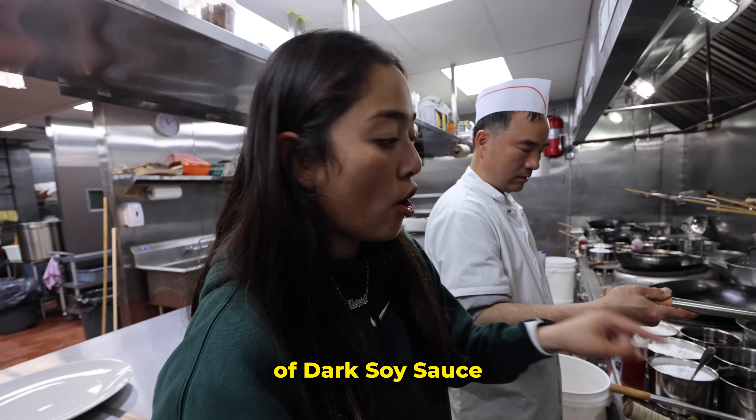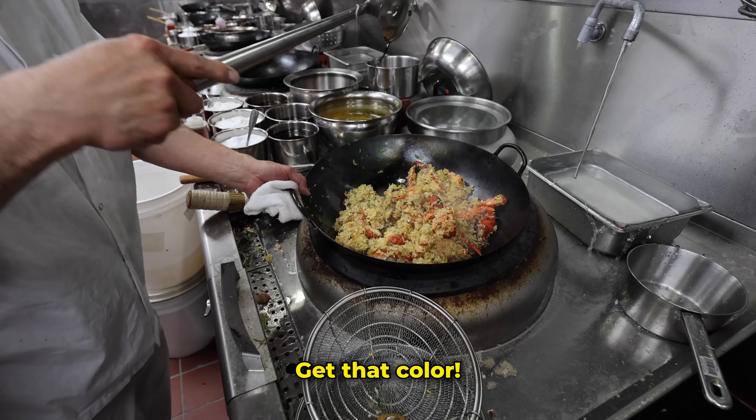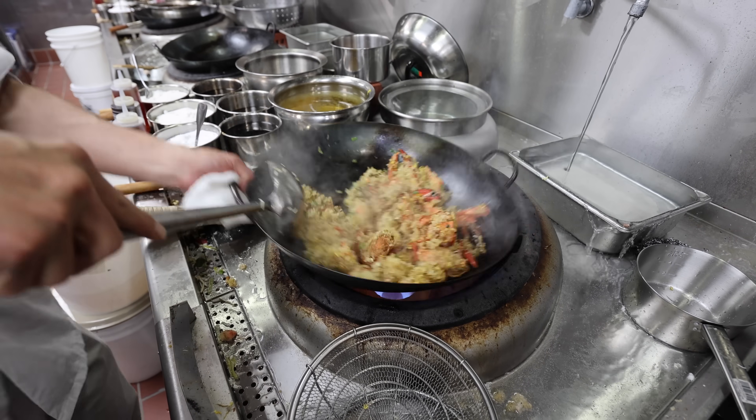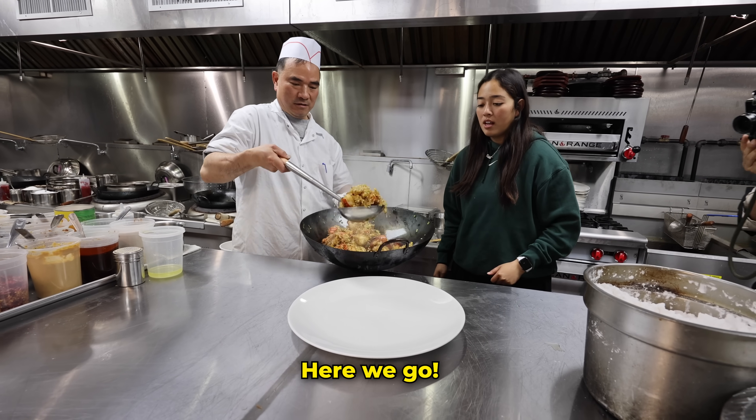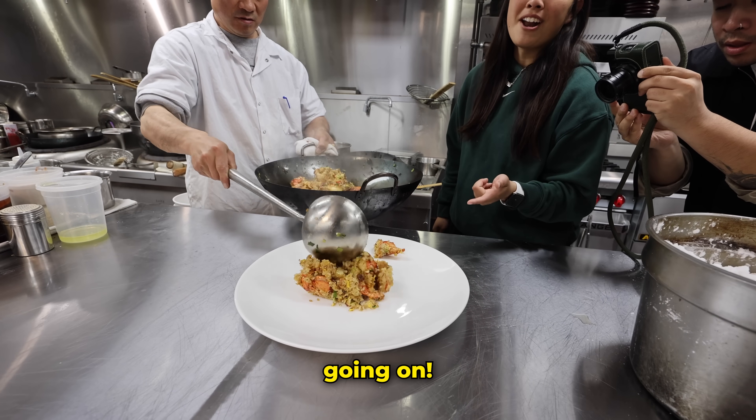We're going to add a little bit of dark soy sauce — just a little bit, get that color. There we go. Now it's time to plate. Lots of sticky fried rice going on!